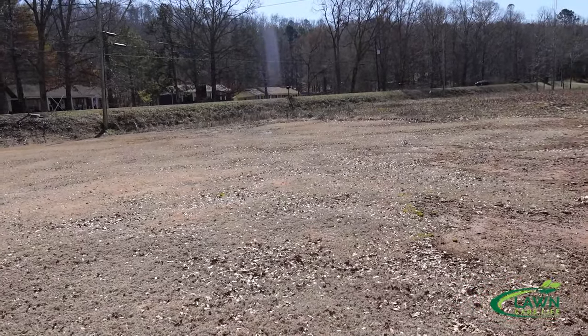Let's first talk about the weed control side of things. We don't want weeds in our centipede lawn, but centipede grass is more sensitive than other warm season grasses. Centipede and St. Augustine are typically more sensitive than bermuda and zoysia. I can spray almost anything on a bermuda lawn — it's a little hardier — but with centipede lawns you've got to be careful because you can actually cause serious damage to the lawn by trying to keep the weeds out.